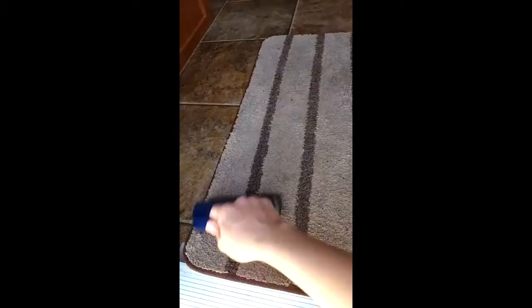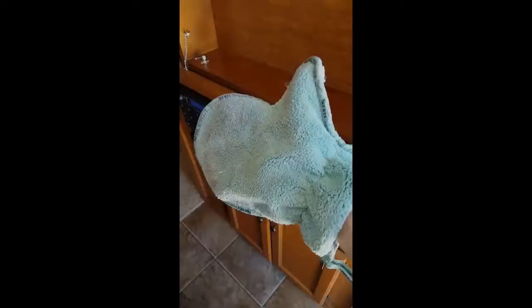On the inside of the trailer we have the entry mat. You can clean it with your rubber brush — it will collect all the dust and leaves and rocks from the bottom of your feet. Using the dusting mitt in the trailer is really handy for wiping down the trailer.